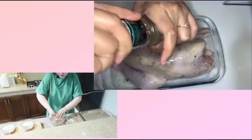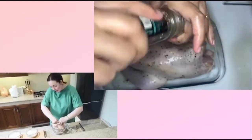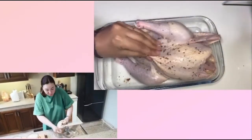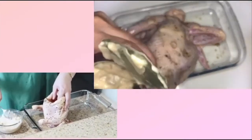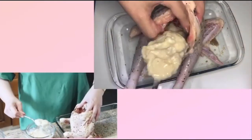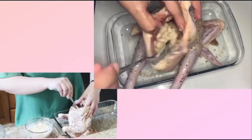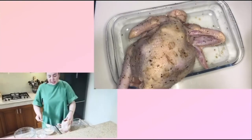I want to thank everybody who has been following my chicken recipes. Thank you for tagging me and showing me how you prepare them for your special occasions at home. That simple — simple yan. This is going to be awesome. Alam niyo naman yung canned mushroom soup — meron siyang saltiness, meron siyang cream, and it has mushrooms.